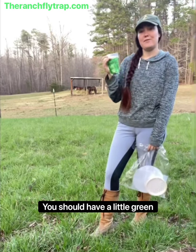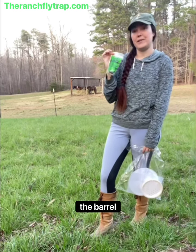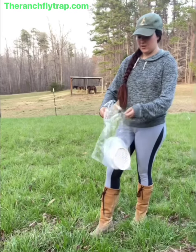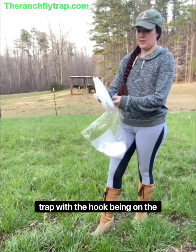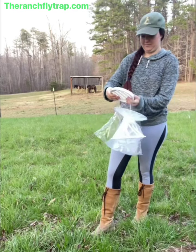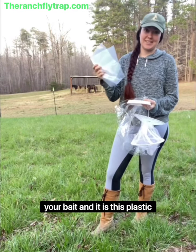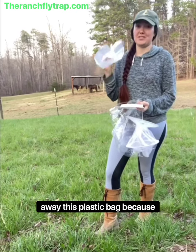To start off, you should have a little green bag that has the flytrap attractant for use in the net and the barrel traps. When you open your bag, you will find the trap itself, which is the mesh body of the trap with the hook on the top, the centerpiece, which is this mesh interwebbing, and the body of the trap, which is where you put your bait. And it is this plastic bag, so make sure that you don't toss away this plastic bag because you will need it.